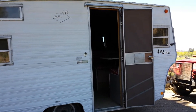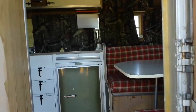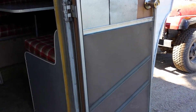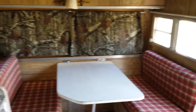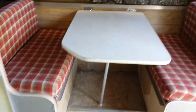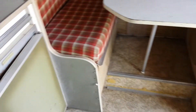We've got a 1968 Aristocrat Lowliner and this is the interior. It's got a good screen door. As you walk in there's the dinette, and the dinette completely turns into a bed area. There's a big long window there. There's storage over this dinette table, and the table completely folds down so you can sleep two adults or two or three children underneath.